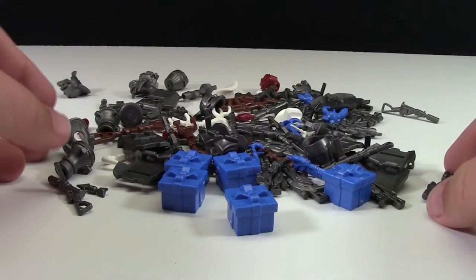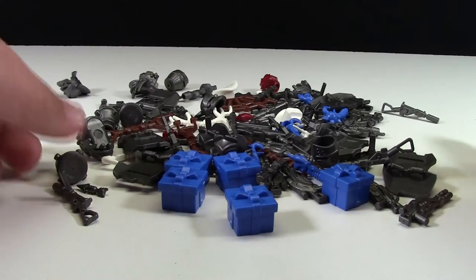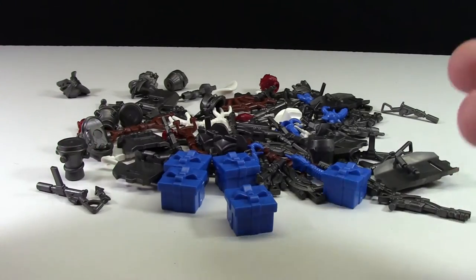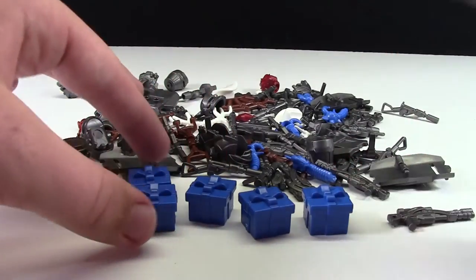I appreciate you for understanding why I don't show every single individual part that I ordered in this haul, but in case you're wondering what I got, I have included a whole list in the next frame of all the different pieces, like an order receipt.